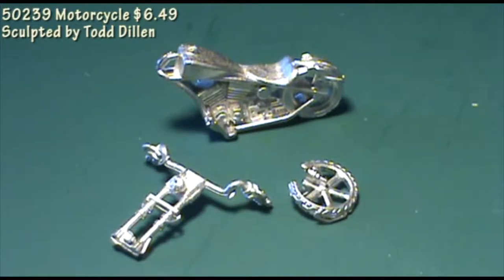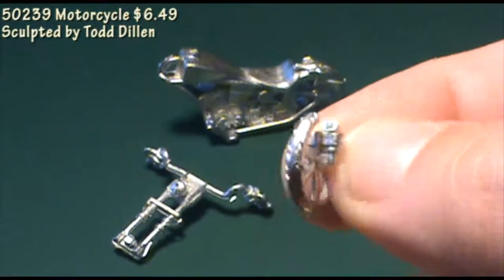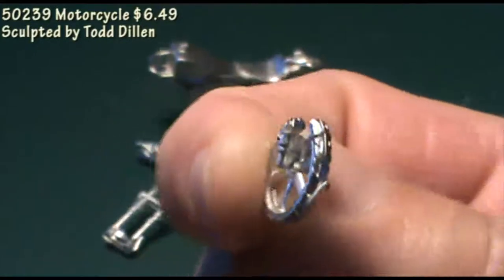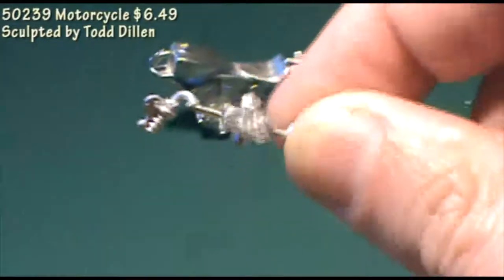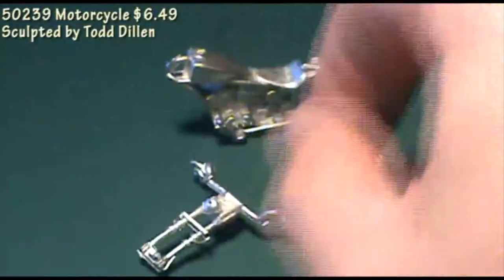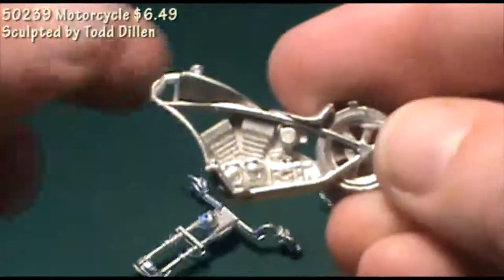First up we have a motorcycle, and this comes in three pieces. You get the front wheel, the body or chassis of the bike, and then the forks and the handlebars as a separate piece. Every bit of it needs a little bit of cleaning. There's extra bits of metal from the casting process here and there, so you're going to spend a little bit of time on every piece, but it goes together easily enough with no flaws in the figure.